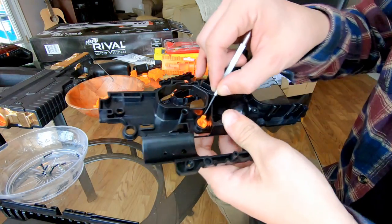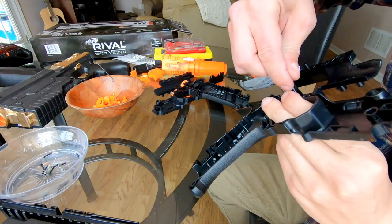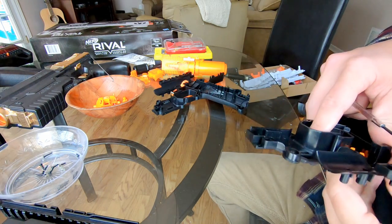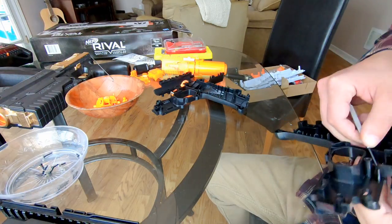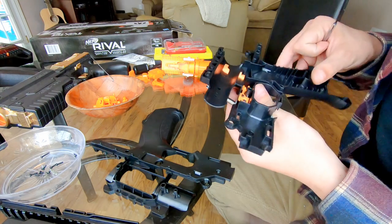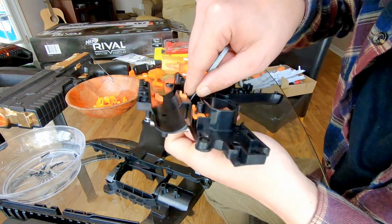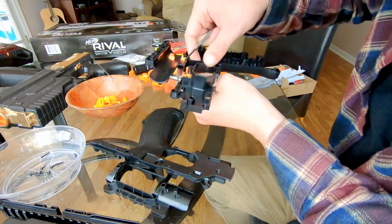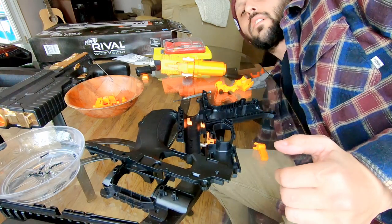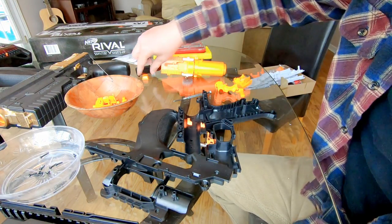Do the same with the safeties — get your little screwdriver in there. It can be a little bit hard, you want to fold them in so you can get them off. It can be a little bit of a pain, but there we go — it's out. We're going to be painting those as well. Here's all the pieces we're going to be painting. Don't use a glass table — it's slippery and parts keep rolling off.